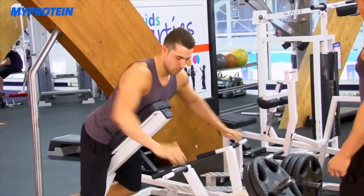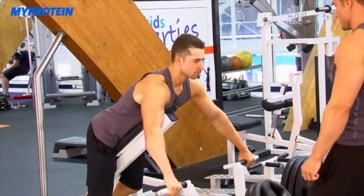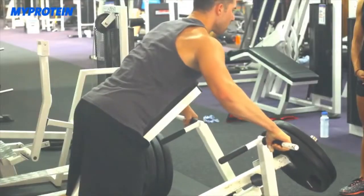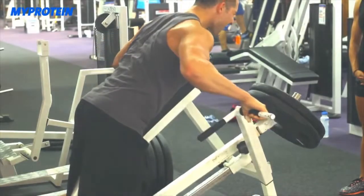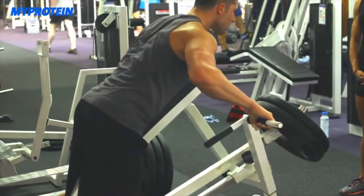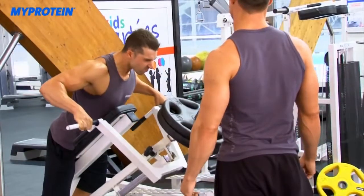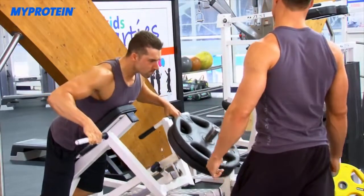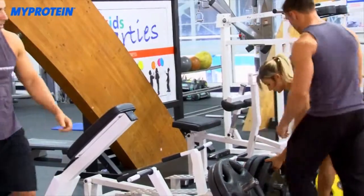Tom goes straight into the upper back row with tempo. The trainer reminds him: three-second negative, two-second concentric — one, two, three down, then up and squeeze. He coaches Tom through each rep, calling out rep counts and reminding him to squeeze the back. Tom completes all five reps.